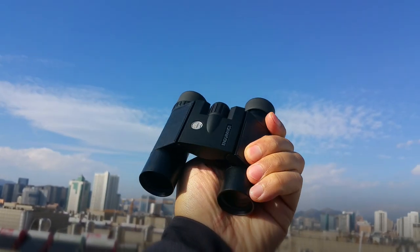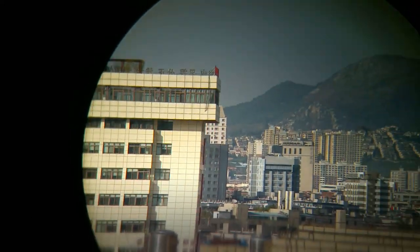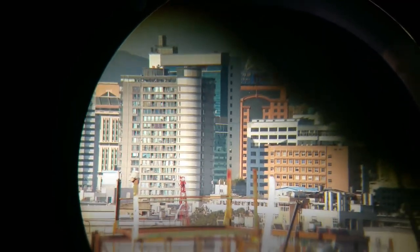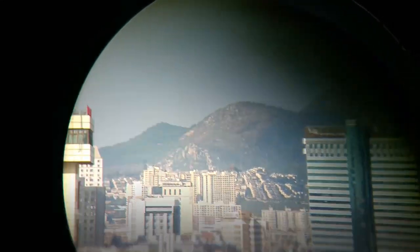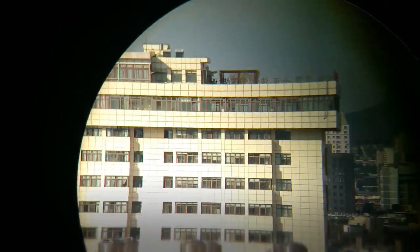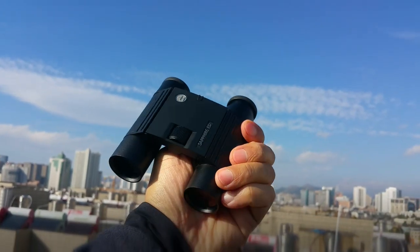This is the Hawker Sapphire ED binoculars 8x25 — excellent quality of image and the edge of the image is quite good. It's a little difficult to show with a cell phone, but if you observe with your own eyes you'll recognize it's excellent: very bright, very sharp. The 25mm objective lens is better than others which use just 20mm. A very beautiful design pocket ED binocular.